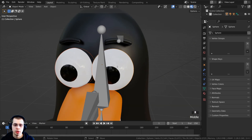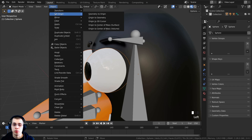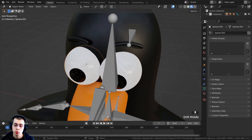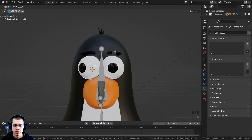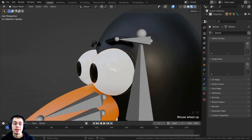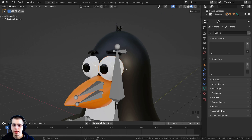To set the origin to the center of both eyes, I'll click Object, then Set Origin, then Origin to Geometry. Those orange dots are the origin points, and they're now placed in the center. Now if I double-tap R, the eye looks like it's looking around but not actually moving anywhere. I now want to place a bone in the very center of that origin point, and when we rotate the bone it will rotate the eye.